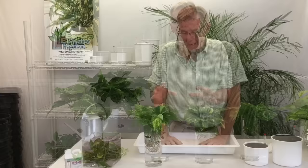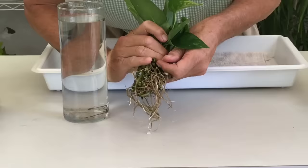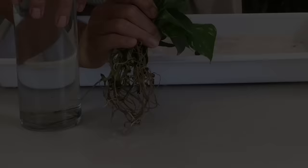It's been about three weeks since we put our pothos cuttings in water, and here's what we have. As you can see, we've got a nice group of roots growing. The key to this is warm temperatures, and replacing the water every couple of days.